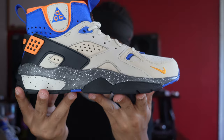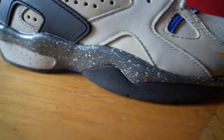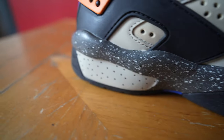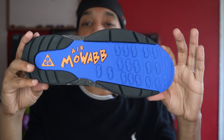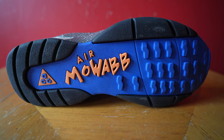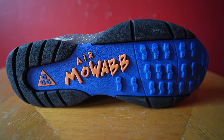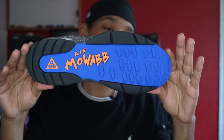Let's look at the midsole, which I say is one of the key factors of this shoe. I always liked the midsole — the speckled paint — it's always been dope. Outsole: blue, orange, and black. I'm from New York, I'm a Knicks fan, so I pretty much rock with anything orange and blue for the most part.